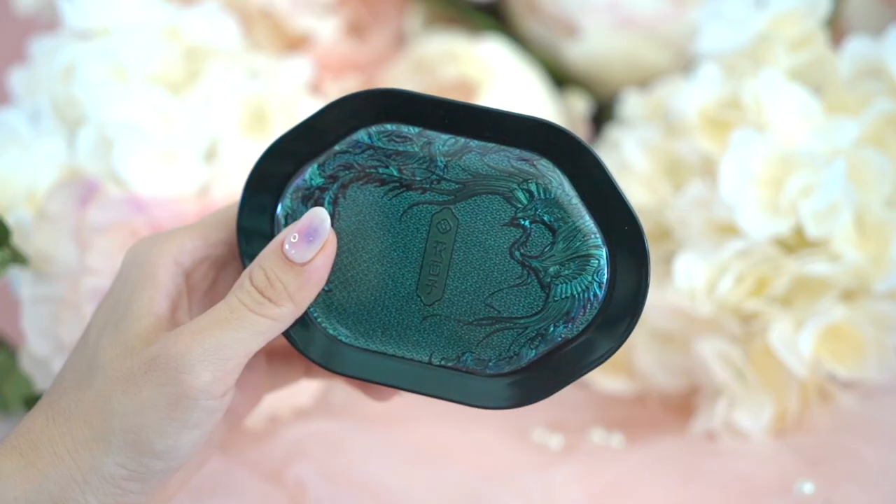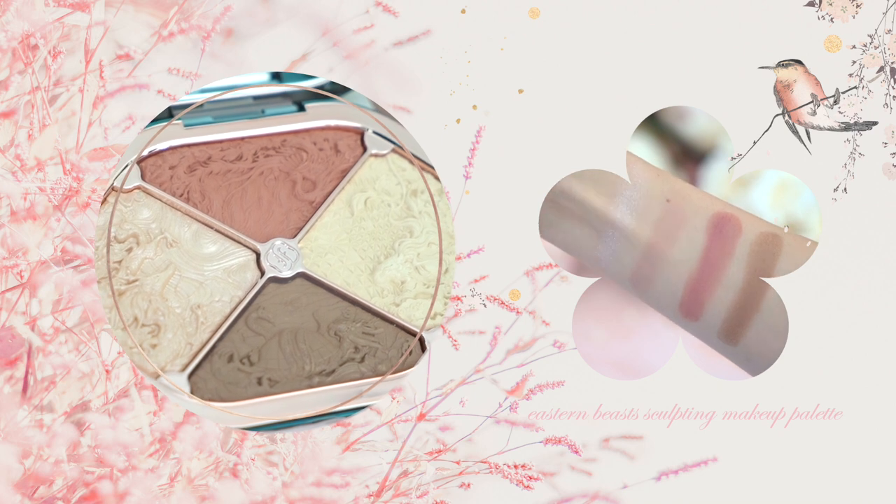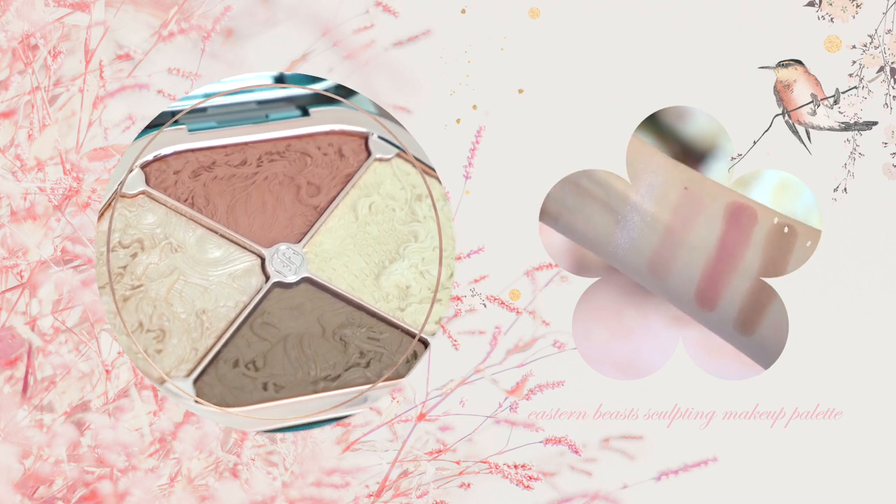For my highlighter, I'm using one of my new favorites — the Eastern Beasts Sculpting Makeup Palette from Floracis, and I'm using the shade on the right side. This palette has highlighters, blushes, and also a bronzer. This highlighter is so beautiful — it's understated and more on the natural side but still gives a beautiful glimmer.